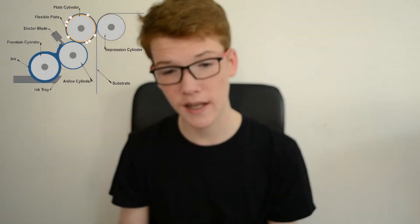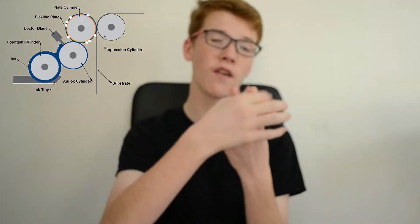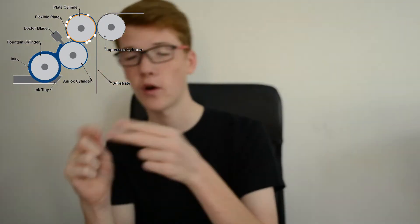First things first, how many cylinders are used in flexography? Well, there is a total of four cylinders used: one is obviously an impression plate, one is called a fountain cylinder, and then the other two — one is for the printing plate and one is used, similar to offset, to bring the ink onto it.